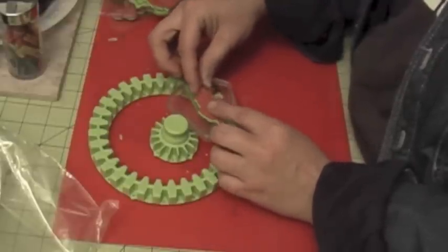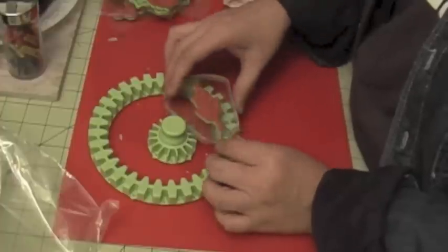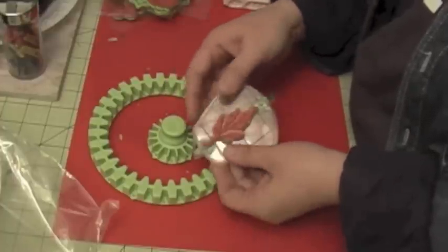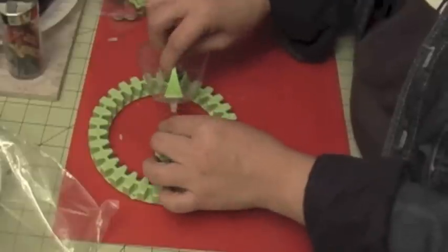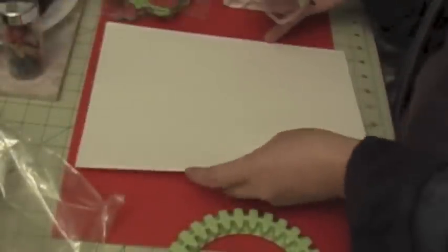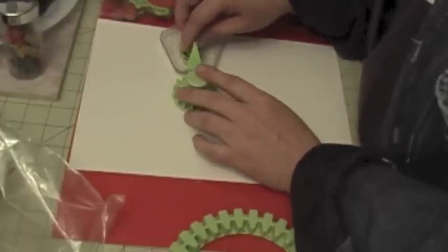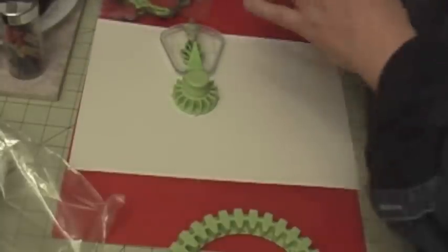I'm going to have the branch facing outwards and it's kind of in the middle of the paddle, and that's going to be inside my gear. So you're just going to take some paper and I'm going to go ahead and use the smaller gear to stamp around the page.